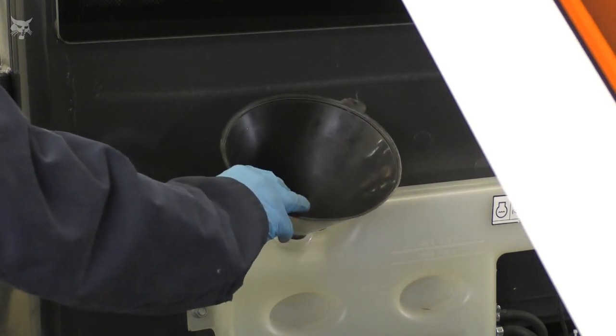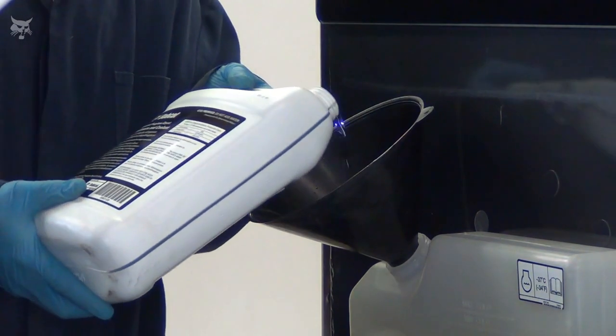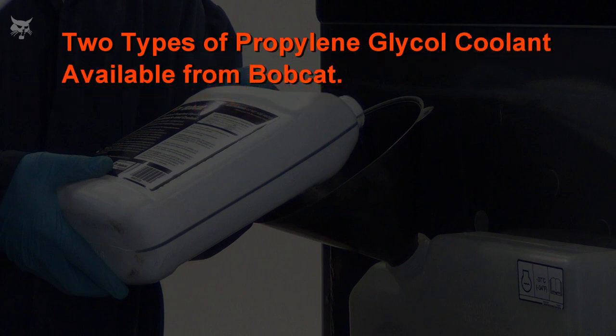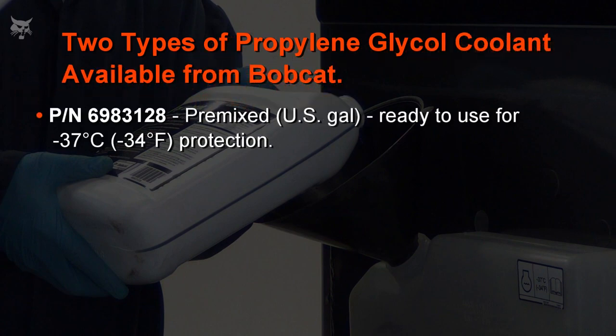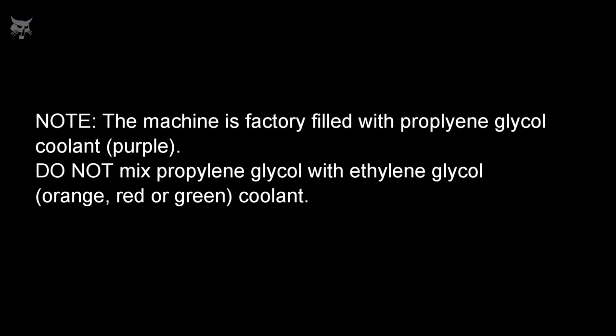To fill the coolant recovery tank on all models, use a funnel and carefully fill the tank with the new engine coolant. There are two types of propylene glycol coolant available from Bobcat: a pre-mix that is ready to use out of the container for negative 37 degrees Celsius or negative 34 degrees Fahrenheit protection, or a concentrate that needs to be properly mixed to achieve that same protection. Note that the machine is factory filled with purple propylene glycol coolant. Do not mix propylene glycol with ethylene glycol — orange, red, or green coolant.